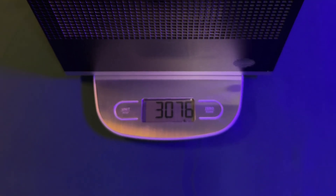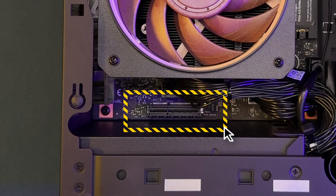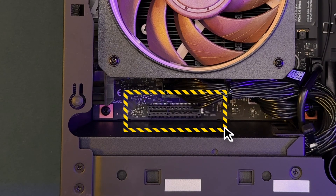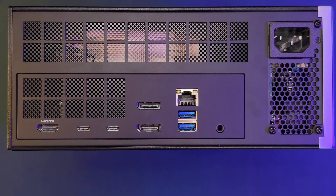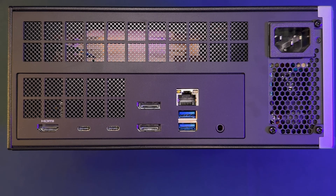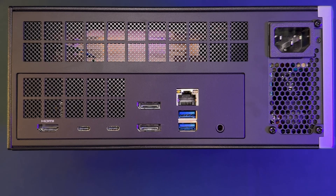The unit weighs approximately 3.08 kg or 6.79 lbs. This is the only AI Max Plus 395 variant that offers a PCIe slot that is both 4x in size and 4x PCIe 4.0 electrically. The only downside is there is no opening in the rear of the case to attach anything. For I/O, the rear offers one HDMI 2.1, two USB-C USB4, two DisplayPort 2.1 up to 10 GB/s, two USB 3.2 Gen 2 Type-A, a Realtek RTL8126 RJ45 5G Ethernet port, a 3.5mm combo audio jack, and the power supply AC plug. It also includes Wi-Fi 7 and Bluetooth 5.4.